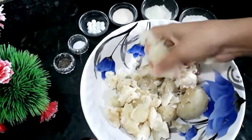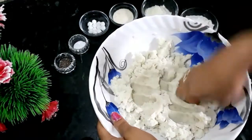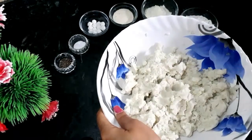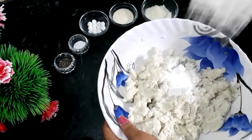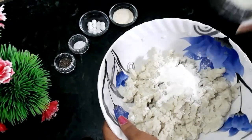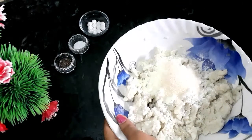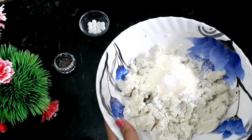I will make a fork for the meal. I will give you 2 tablespoons of milk. That's optional — one tablespoon sugar, one-fourth teaspoon baking soda.